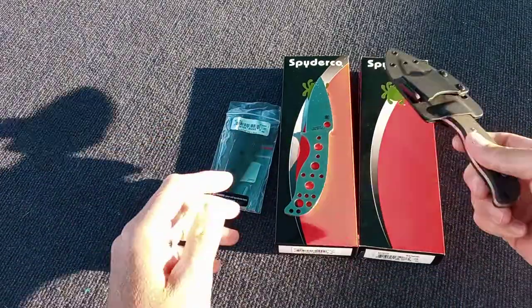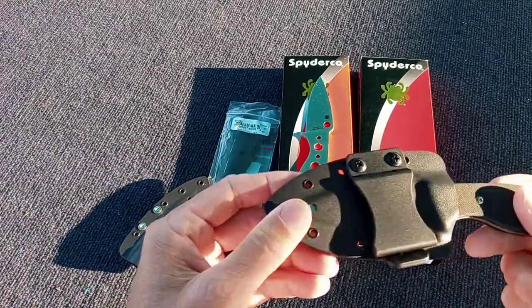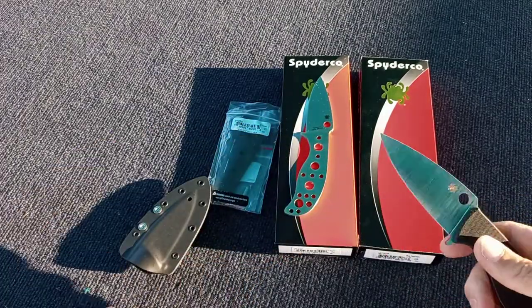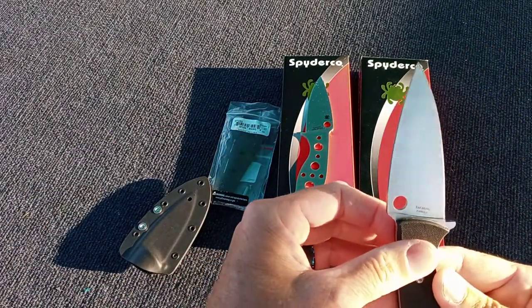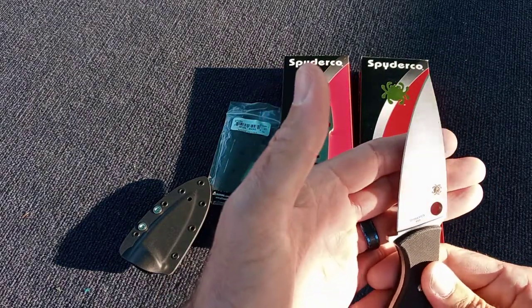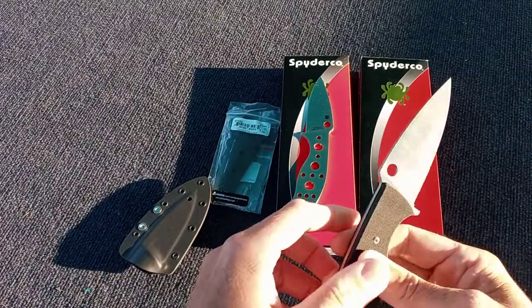This is an older mule. I took out the G-clip and used it inside the waistband — I think it's just a lot nicer, more slim setup. This is the PD-1 mule that they had forever with the G-10 flat scales from Halpern Titanium.